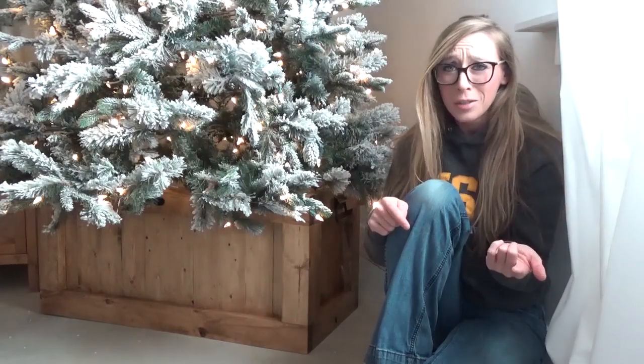Hey guys, it's Cher from Woodshop Diaries and today I'm going to show you how to make this hope chest slash Christmas storage box slash Christmas tree stand. I'll show you what I'm talking about later on in the video, but for now let's get building.